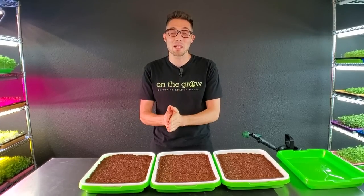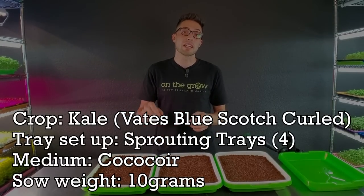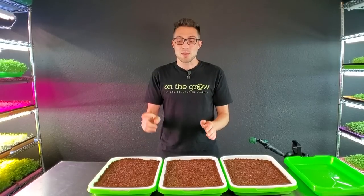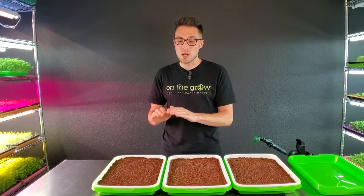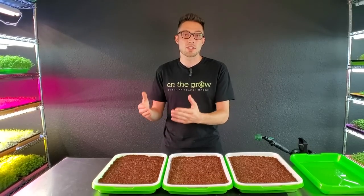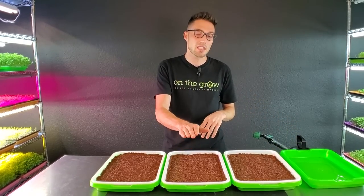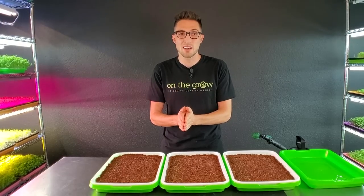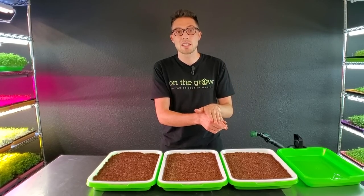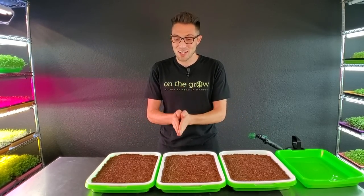Let's talk about the experiment testing weight versus no weight. I have three trays, all with three cups of coco coir and 10 grams of kale — specifically the Vates Blue Scotch Curled variety. One tray will have nothing on top whatsoever, no weight, no cover. The second tray will have just an empty tray on top with no additional weight. The third tray gets the empty tray plus a seven-pound paver on top. I'm excited to see the results.